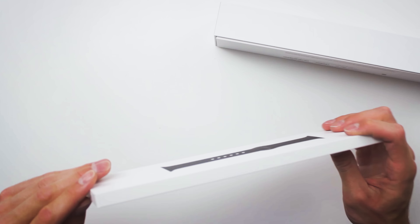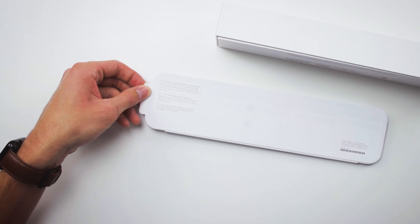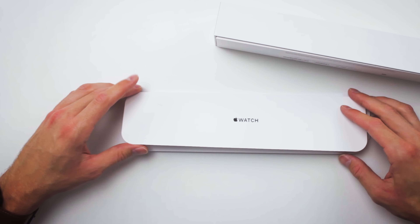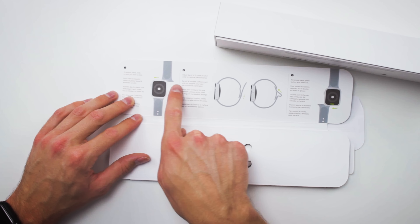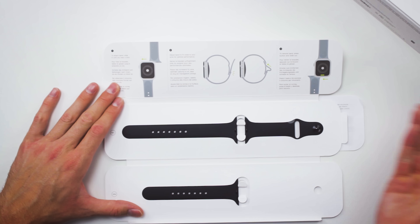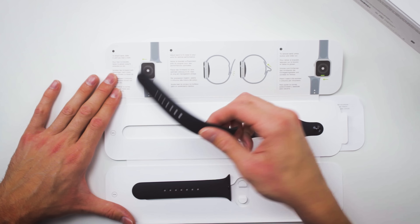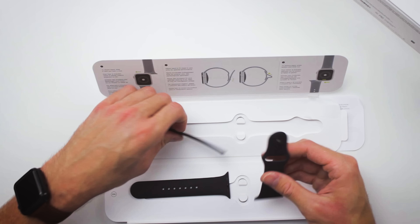Nothing too exciting about this except for finding out where you actually open it from. You open a little tab on the side, and then if you just pull this out — boom, there it is. The band itself. You open this up and you have a little information about how to actually use your band on your watch, how to slide it in, how to adjust it. You also get two different sizes with the Apple Watch sport band — a small medium and a medium large. We'll move the band box to the side and talk more about the band in a second.